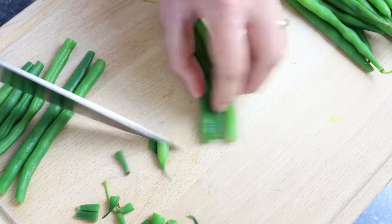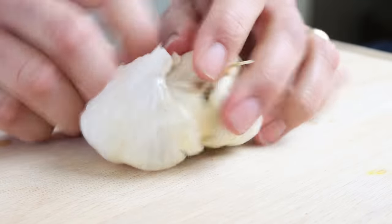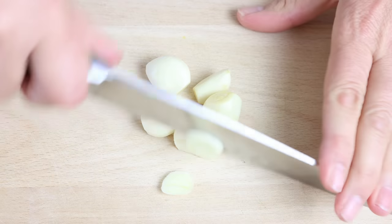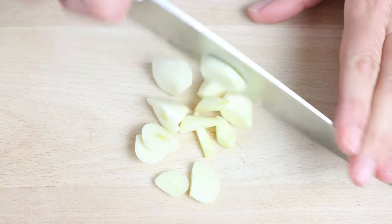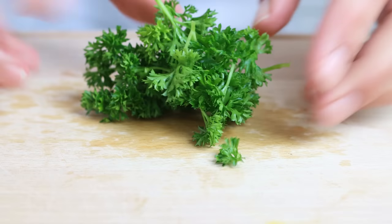For the rest of the ingredients, grab five cloves of garlic and roughly chop them. We'll also finely chop a small handful of fresh parsley.